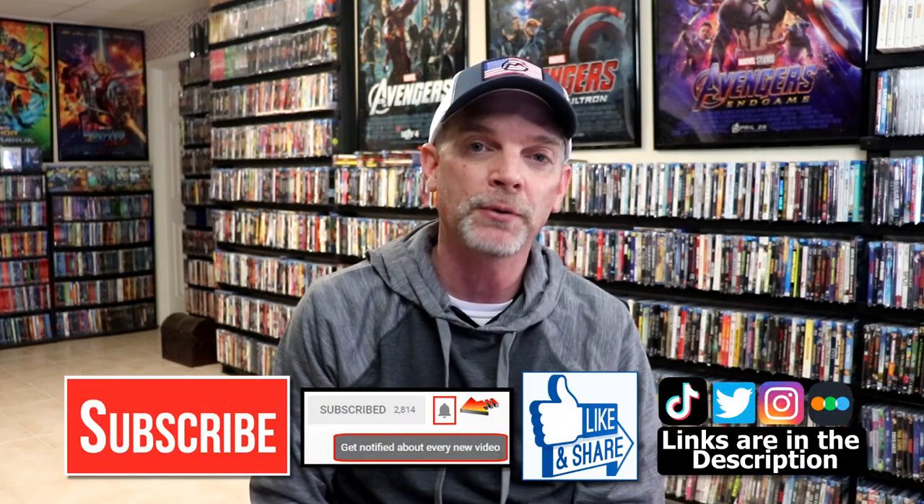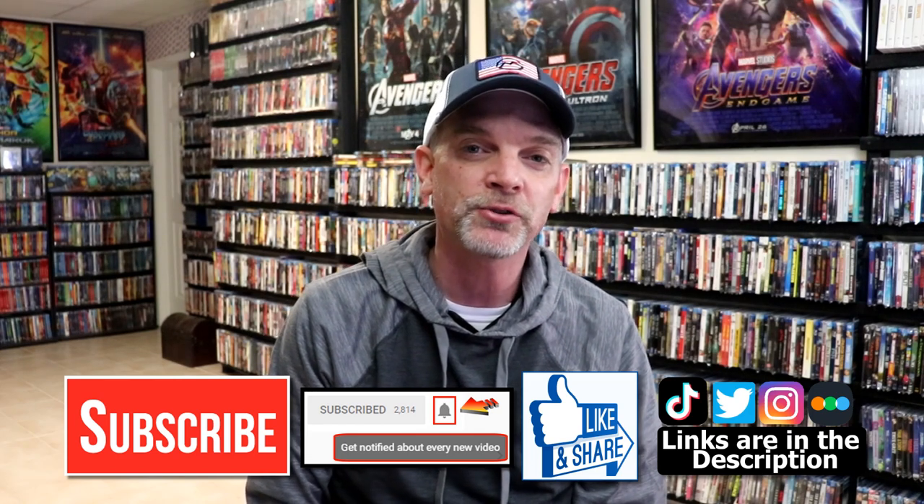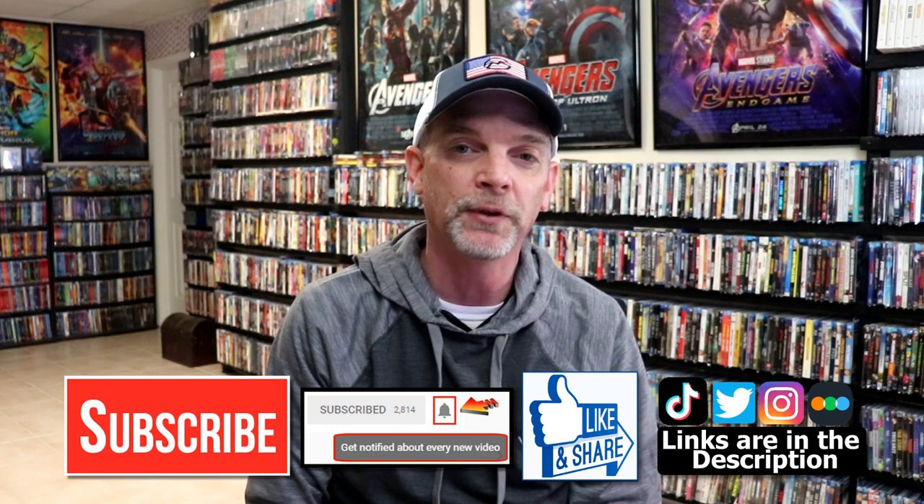Please leave me a comment below — let me know what you think about the movie Training Day, and also let me know what you think about this particular Steelbook unwrapping, because I really do enjoy reading your comments. If you like what you saw here today, please give it a thumbs up and share the video. If you haven't subscribed to my channel, I'd really appreciate it if you'd subscribe. If you do subscribe, please remember to hit that notification bell so that you can be notified every time I upload a new video.